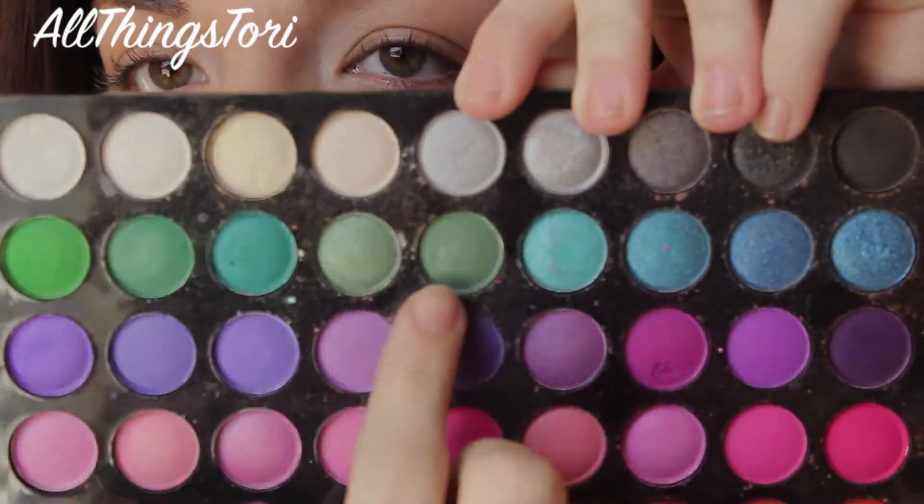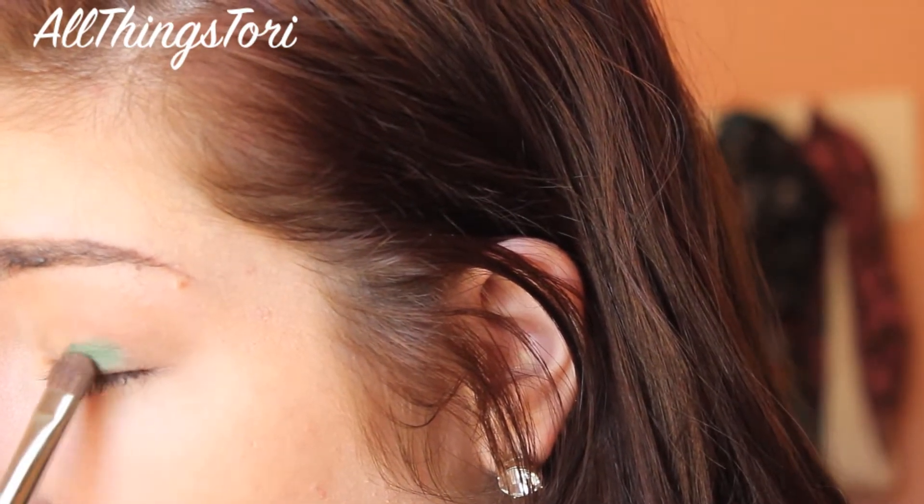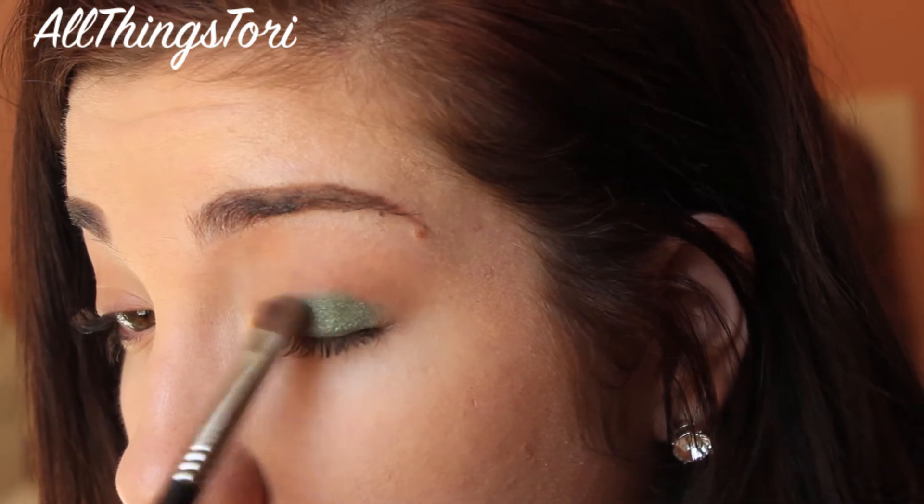Next we're going to be taking this dark emerald green and applying that all over the lid with a shader brush from Sigma, and you just want to do packing motions on this just so the color gets its full potential.